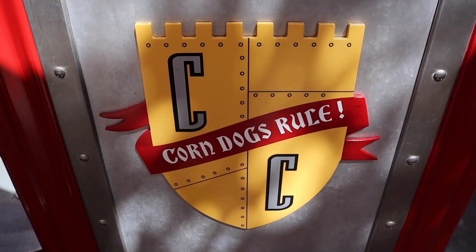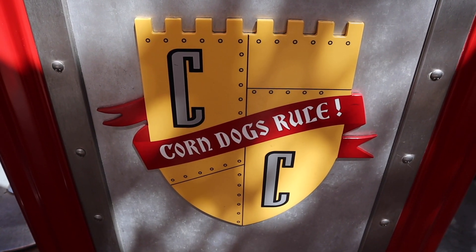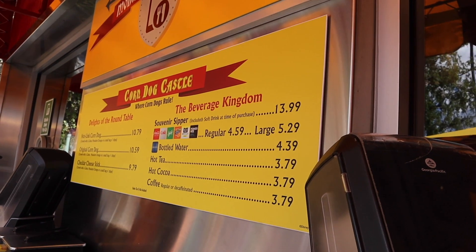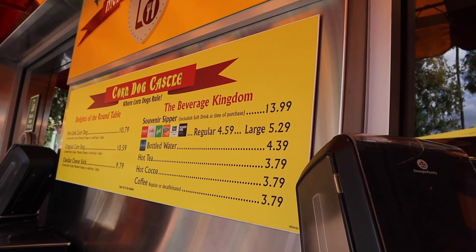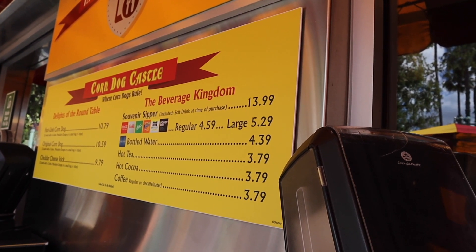What's interesting is that even though it's a breakfast item, they don't have any orange juice here — that's rather interesting. They do have lemonade, Powerade, and a Fanta orange, but that's a soda.